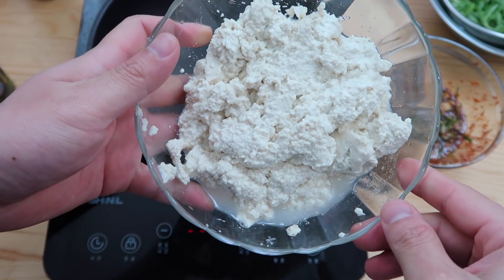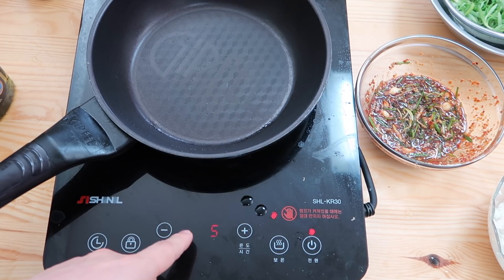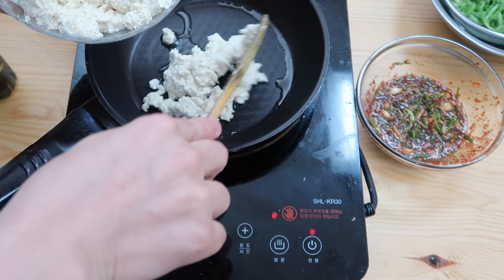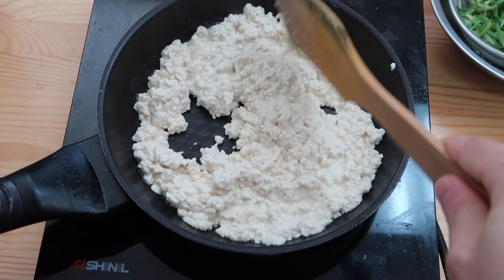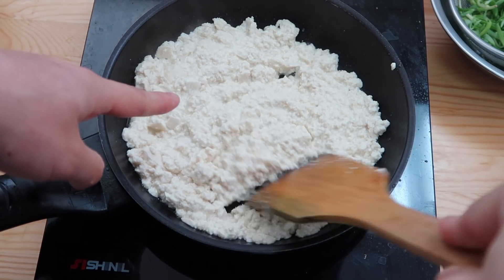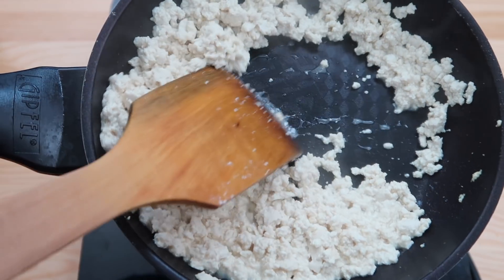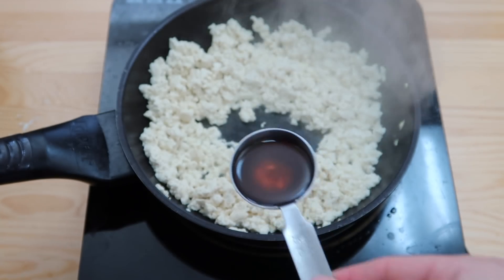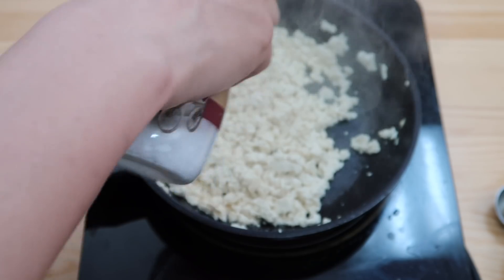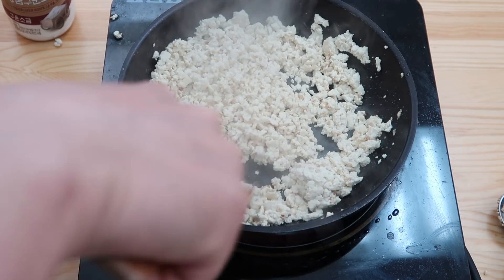Now we're going to fry up our tofu. Put it on medium heat with a few tablespoons of oil. We're going to go back and forth until we lose all the moisture in the tofu — it's still quite wet and runny. It's going to take roughly five minutes. That was a little less than five minutes, and if you look, there's no water. Put in one tablespoon of sesame oil — it smells wonderful now. A few shakes of salt to season, and then about a half tablespoon of sesame seeds. Mix that up.